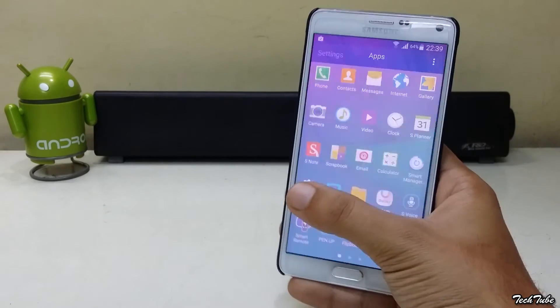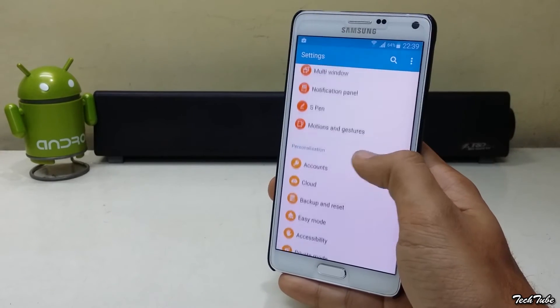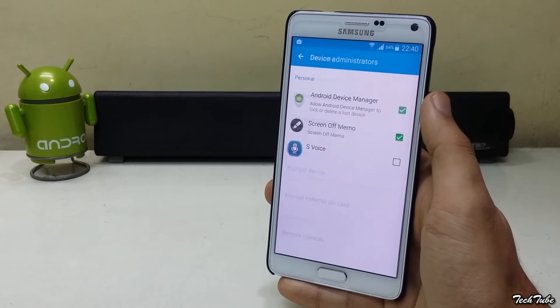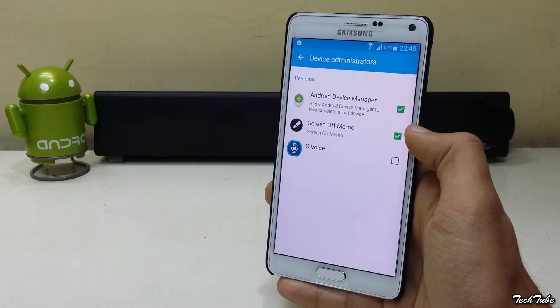Now open the Settings menu again, go to Security, then Device Administrators, and check Screen Off Memo. And that's it — you're good to go.